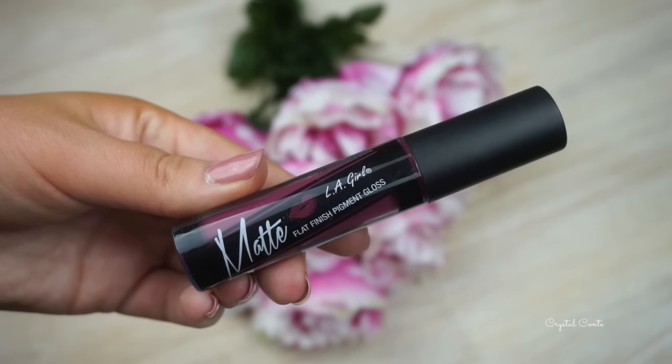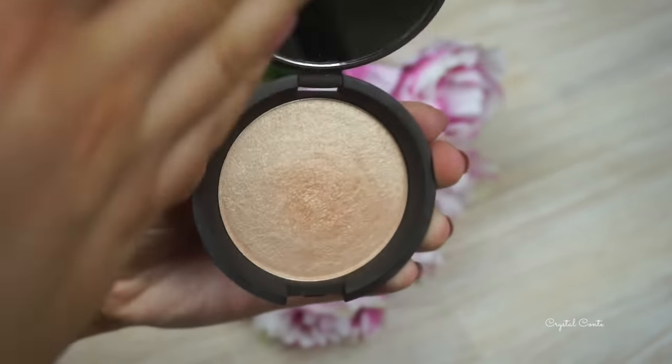For my deep lips, I'm using this matte liquid lipstick by LA Girl. I'm a little out of frame for this, so I do apologise. I'm just drawing around the edges of my lips and then filling them in, and I actually really, really love the formula of this - so definitely try them.